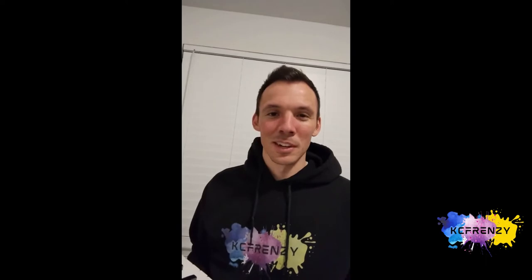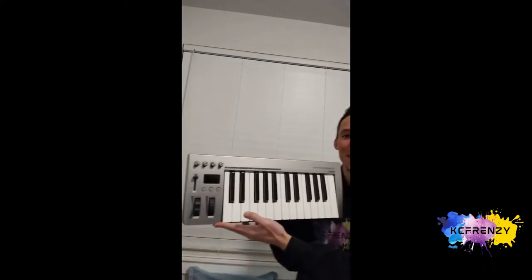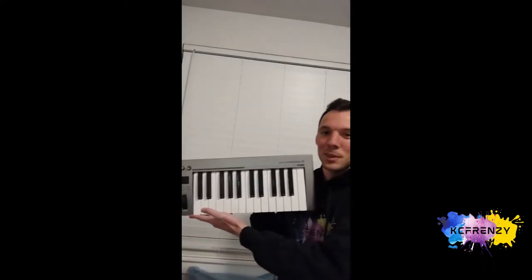All right, so it is me again, Kip from KCFrenzy. I just wanted to kind of show some of the tools that I use to create the music. One of the tools is this — let's see if I can get this in the camera — just this MIDI keyboard.